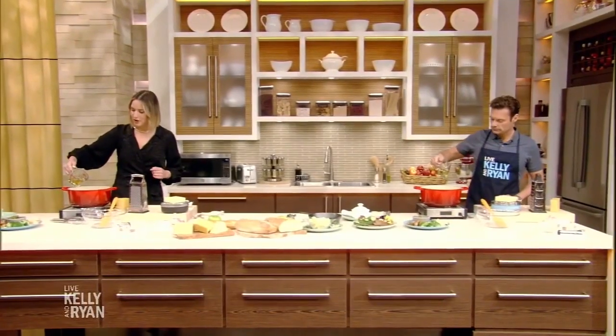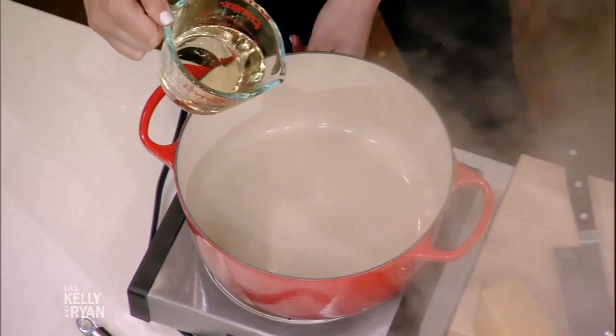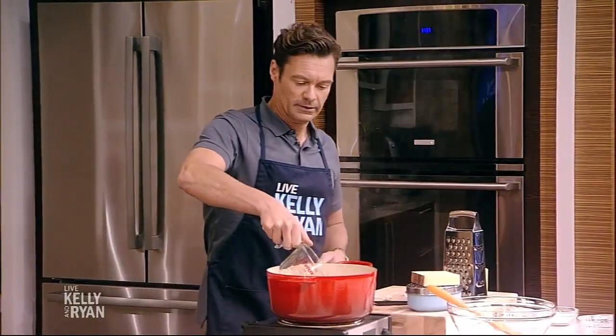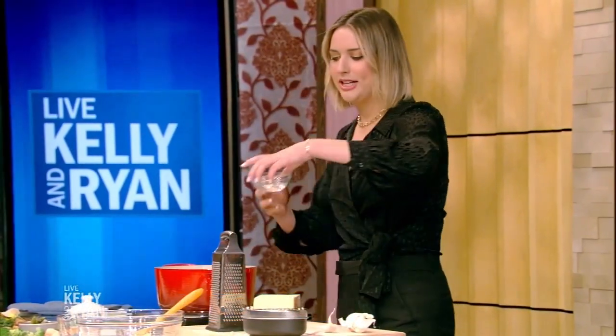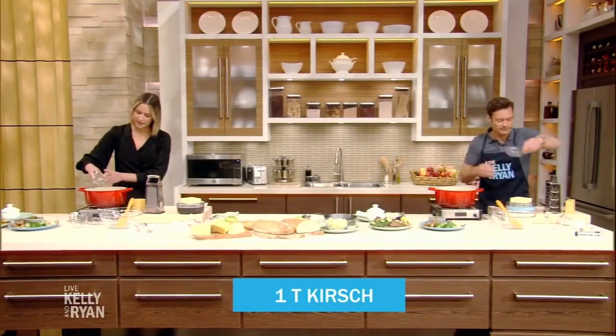So let's start by pouring in some wine. We have a cup of dry white wine here. We want to make sure that it is a low simmer. That's a high simmer — I'm going to turn this down a little lower. Any dry white wine will work. You don't want it to be too sweet. And then we're going to take the Kirsch here, which is a cherry brandy — just a tablespoon. Pour that in there.